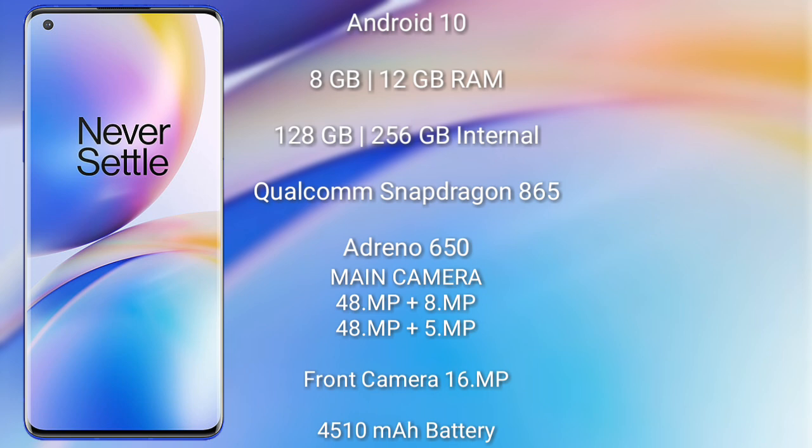The OnePlus 8 Pro features a rear quad camera setup: 48MP, 8MP, 48MP, and 5MP, with a 16MP front camera. It has a 4510mAh battery with 30W fast charging support.